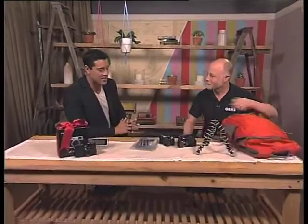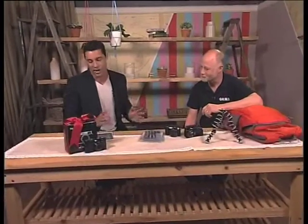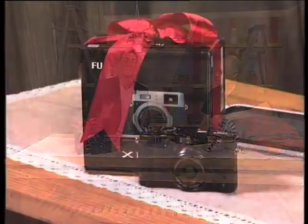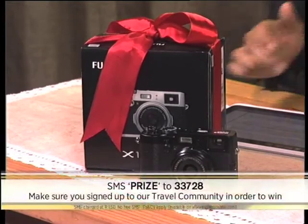Thank you so much, Stephen. You can definitely see there's so much to take into consideration. Just in terms of your traveling, make sure you get a camera that's going to really suit your needs. We are giving away this fantastic Fuji X100 digital camera this morning — it is valued at 9,000 rand. If you like something like this, it's been given the nod personally by Stephen here from Orms.